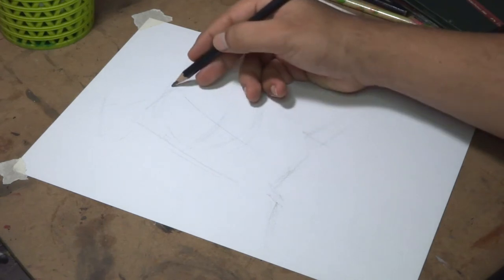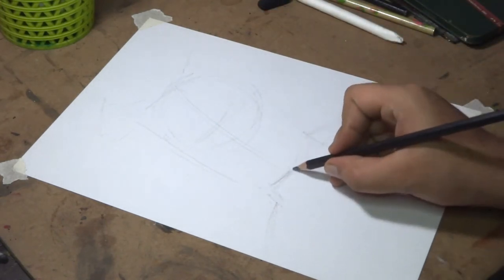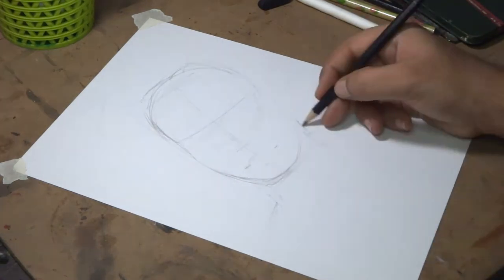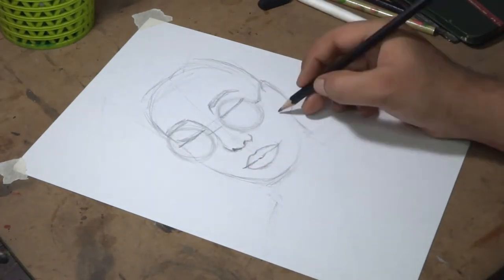I have marked a vertical line for the center of the head. This will help me to properly align the nose and the lips on the face. And similarly, a horizontal line for the eyes. Now I am roughly drawing the layout, which I will correct in the shading process.